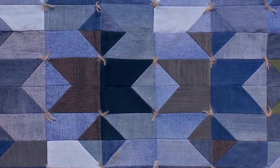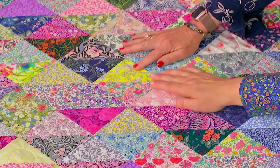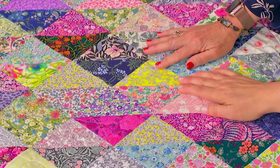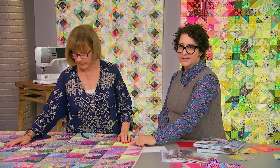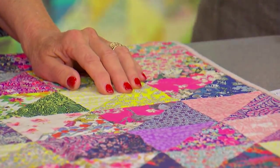Blair says her techniques can perhaps even re-inspire you. Some of your fabrics, like this yellow here, is the lighter of the two values, and in this particular square it's the darker of the two. So a fabric can have more than one value within the quilt.